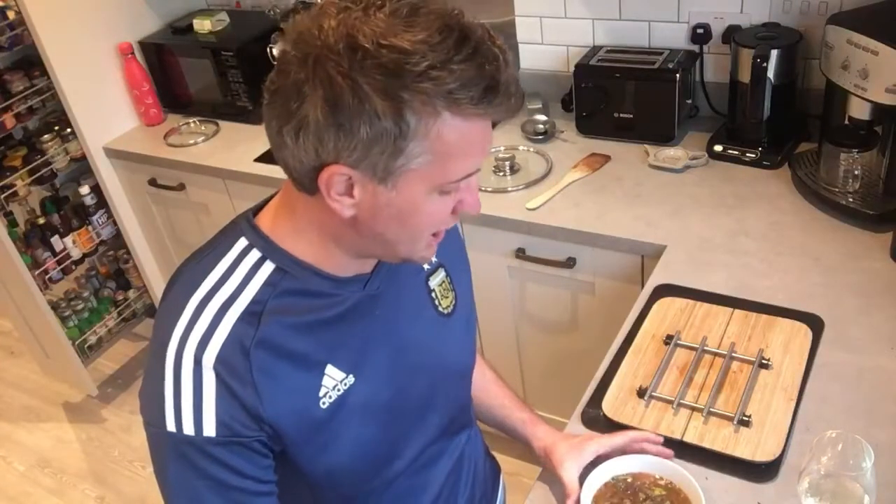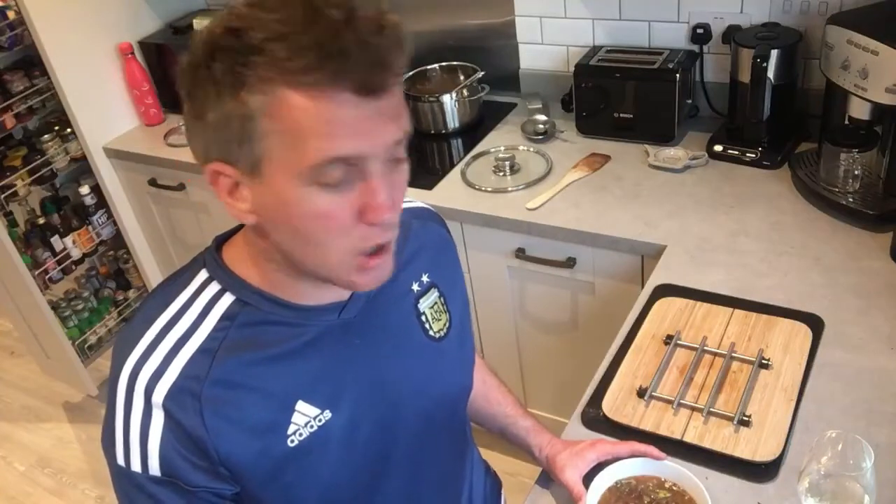A big thank you to Marios, my good friend in Cyprus from my uni days — fond memories of studying food technology together. And thank you Holly for pushing us to do a lentil dish. There's lots you can do with lentils and perhaps we'll do an African spicy lentil soup in the future. Hope you're really liking the show — be safe!